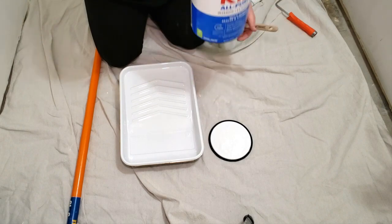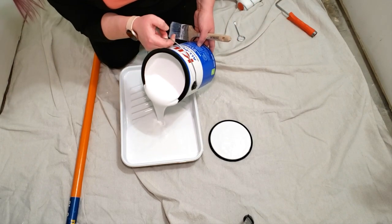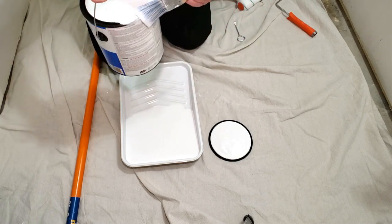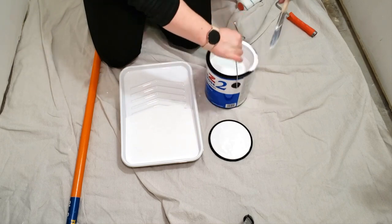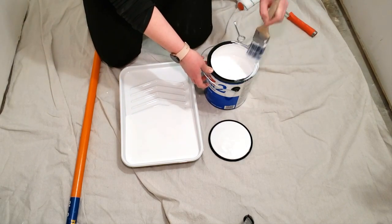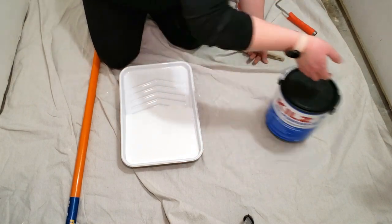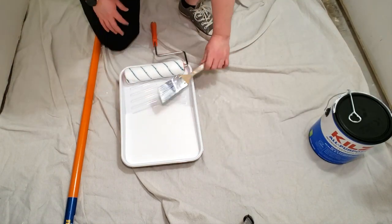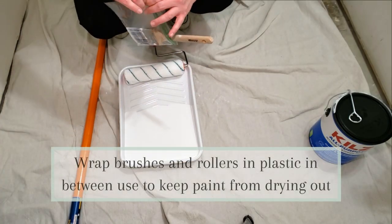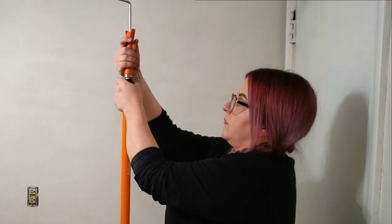For the primer I went with the Kilz 2 all-purpose primer sealer, which I needed since I'm priming over a skim coat that needs to be sealed. This primer also has mildew resistant properties, which is another reason I went with it. If you are repainting, this is still a great option because it will hide previous paint colors, blocks light to medium stains, and it promotes paint adhesion.